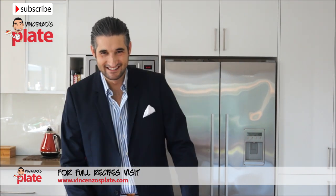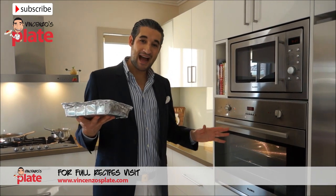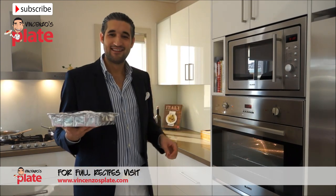Now it's time to place the lasagna Bianca in the fridge.